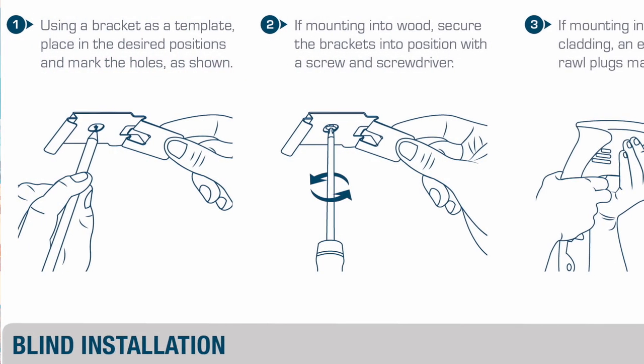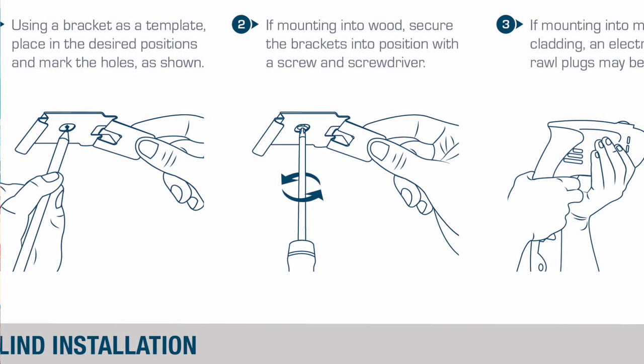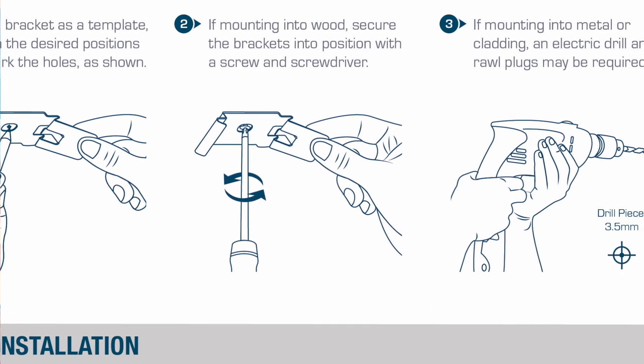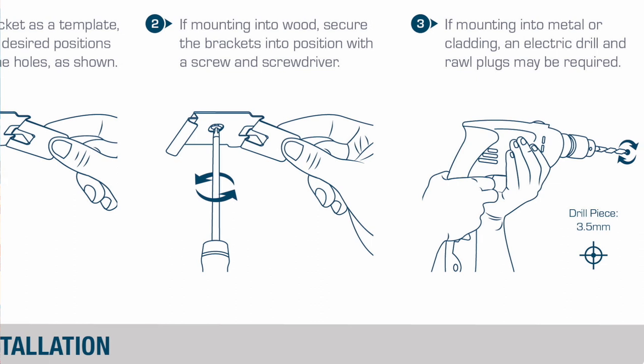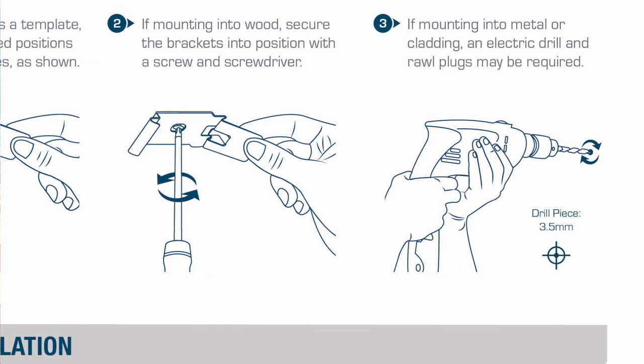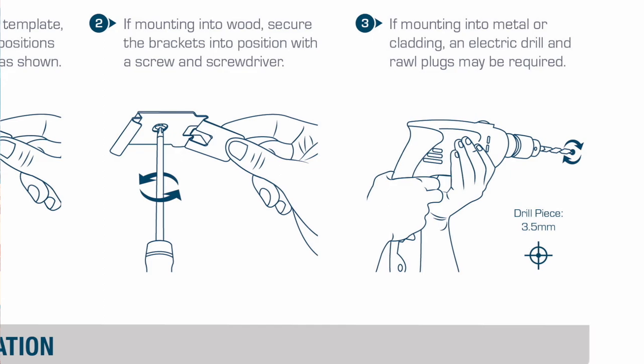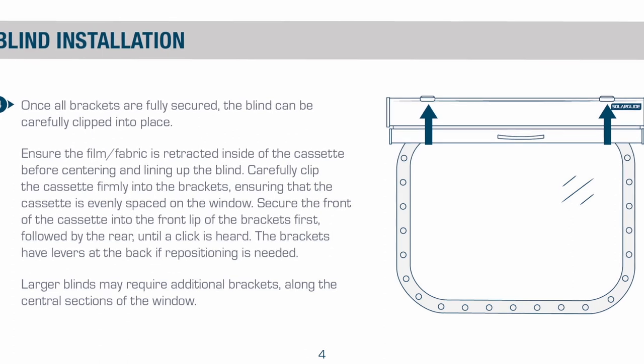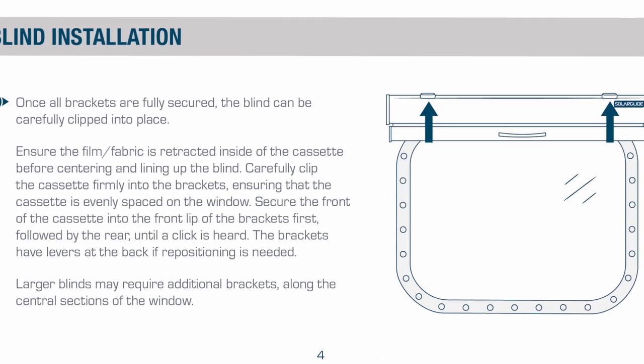Using a bracket as a template, place it in the desired position and mark the holes as shown. If mounting into wood, secure the brackets into position with a screw and screwdriver. If mounting into metal or cladding, an electric drill and roll plugs may be required. Once all brackets are fully secured, the blind can be carefully clipped into place.